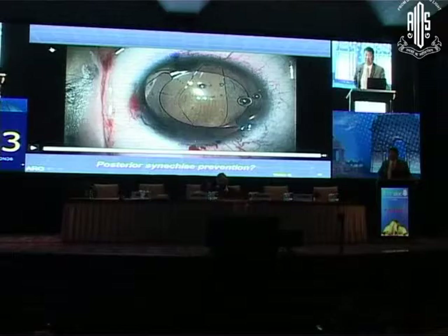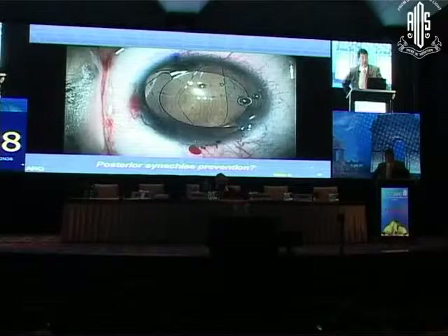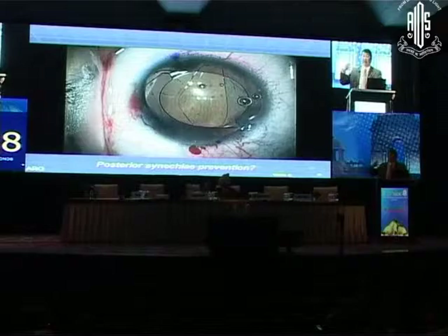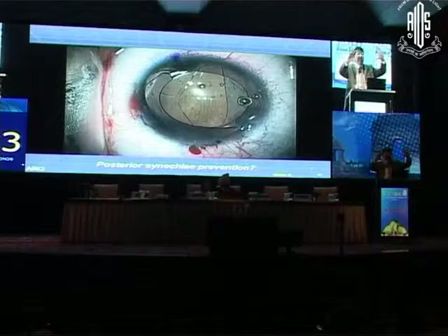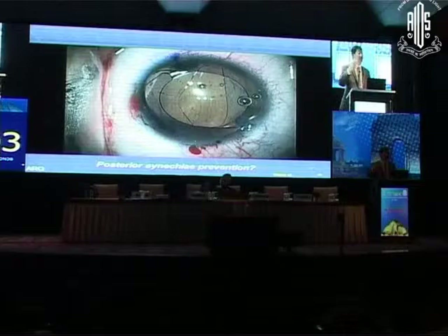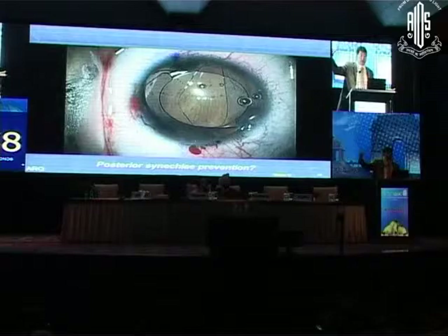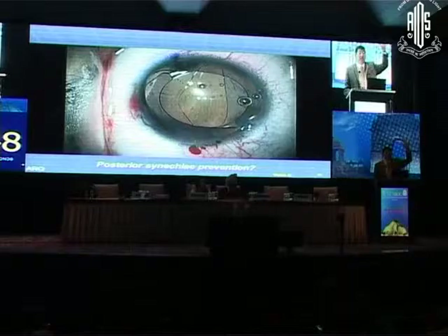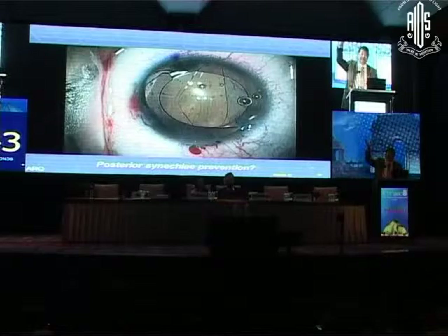Now what do we have to worry about in a young patient with uveitis? Posterior synechiae. Do we need to worry about the capsule? Should we remove some of that capsule? What we have to worry about is posterior synechiae to the anterior capsule. Normally when I do a uveitis patient I go out of my way not to leave the capsulorrhexis too small — I go back and enlarge it. But here I've got no capsule in one area and a very small capsulorrhexis elsewhere. Would anyone enlarge the capsule? A few people. How many think that's too risky, especially with a toric lens in the eye?